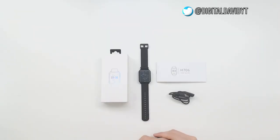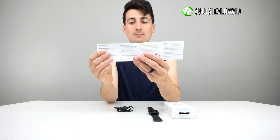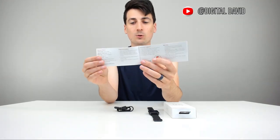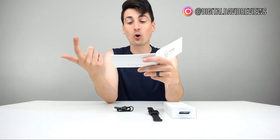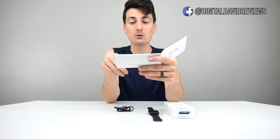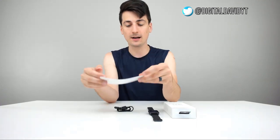Now let's go ahead and open it up. Here are all your package contents. First up, we have a really nice user guide right here. You can see the inside showing it's in multiple languages — it's really easy to read and well designed. They even have a warning about the IP67 rating: normal water temperature, one meter deep, which is three feet, in 20 minutes. Do not use under hot baths, saunas, or spas. So just keep that in mind.